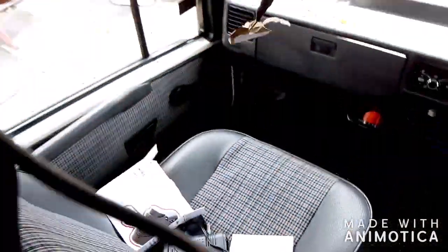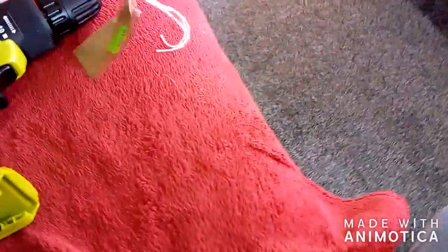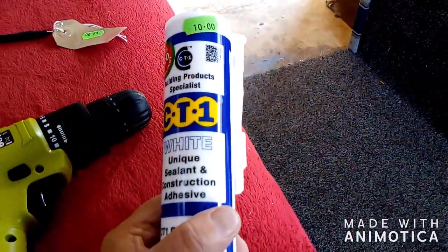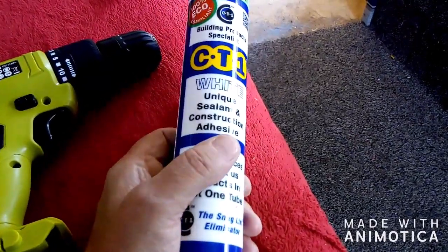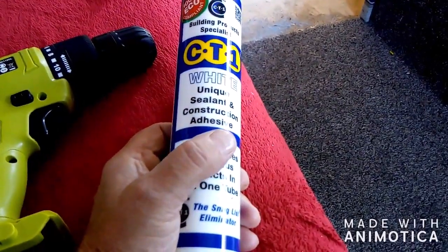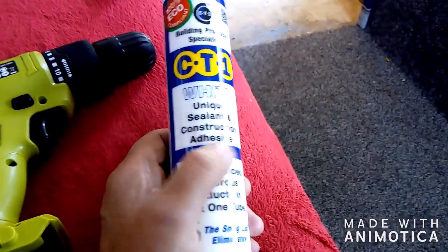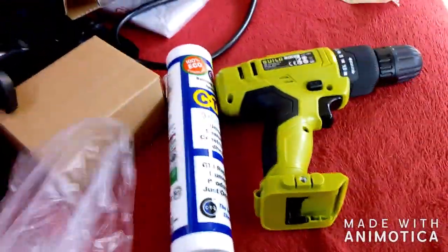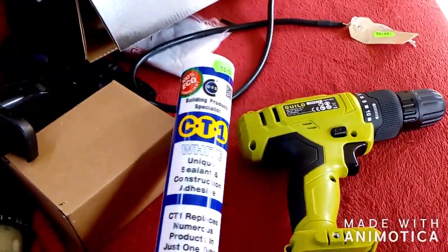I bought this strap — proper one, good thickness — so that'll go through the floor onto the chassis. I wanted to get some white Stixall Flex or white Tiger Seal for the back vents, but they didn't have anything and said this CT1 is better. They have a stand setup showing what it does and what it can't do, and it looks good. Apparently a lot of motor and caravan places have started using this.